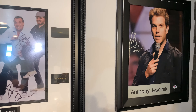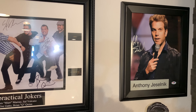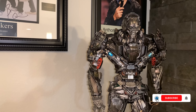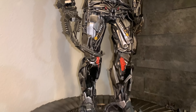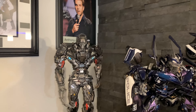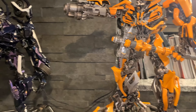My favorite comedian is Anthony Jeselnik — I've probably seen him about half a dozen times. He is the funniest; if there's a line, he goes over it every single time. He's just awesome if you don't get offended. Now, this is Prime 1 Studios Lockdown Transformer — I've had him for a long time, but he actually broke and shattered. I'm trying to repair him — it's called glue. Barricade is a new acquisition and I recently launched a review on him — amazing piece — as well as Bumblebee from the last Bumblebee movie.